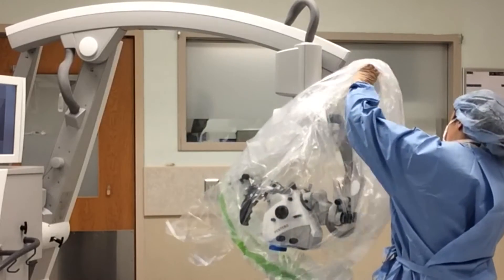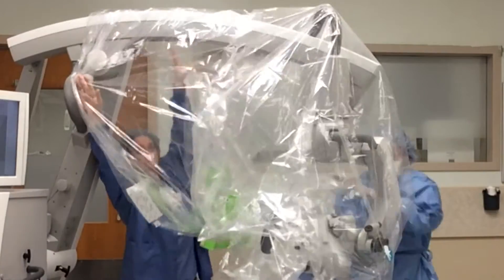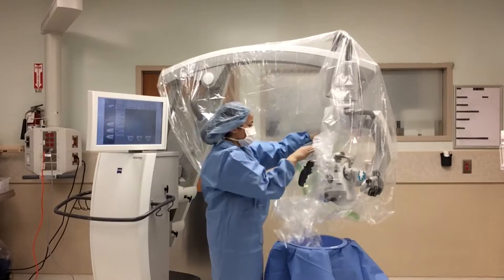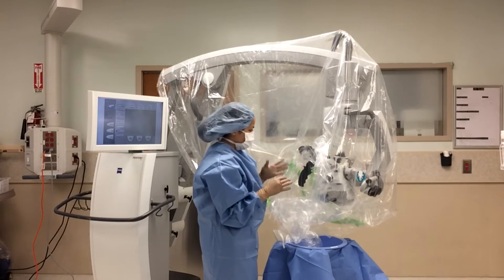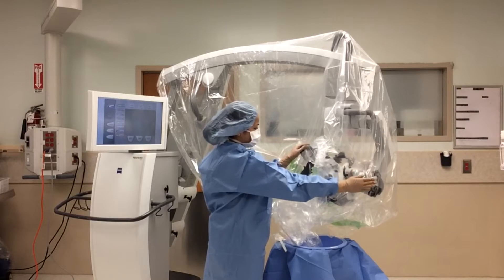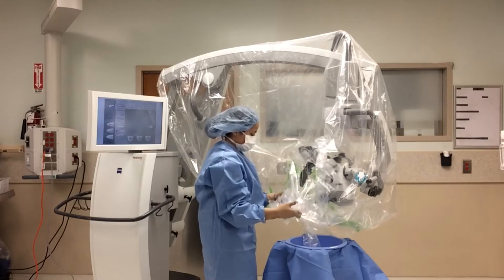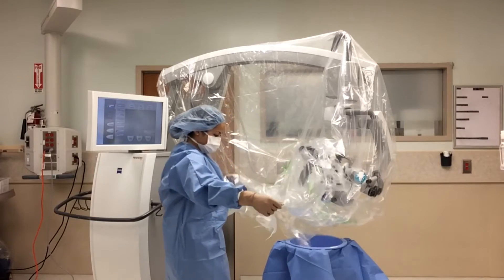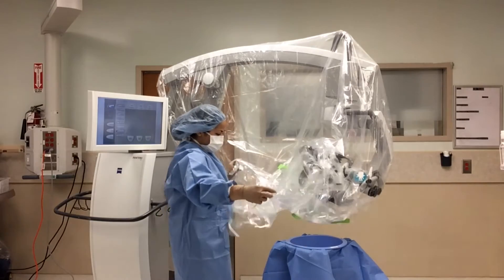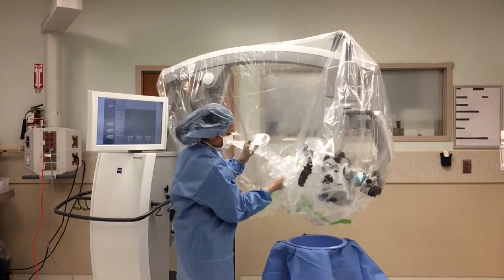Your circulator can assist you in draping the arm of the microscope. Draping of the arm is almost always a two-person job. Now we will drape the eyepieces of the microscope. For this portion we will drape the primary eyepiece; we will drape the secondary eyepiece later in this video. The drape can drape three eyepieces, so you will need to orient the drape because for the primary eyepiece you will only be draping one of these eyepieces.